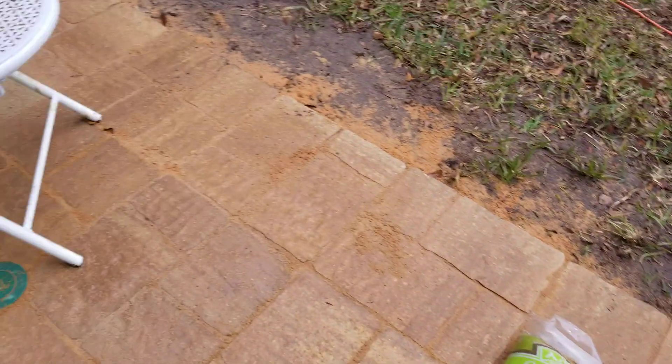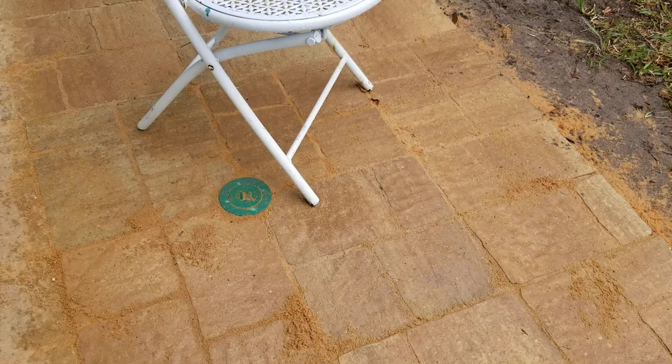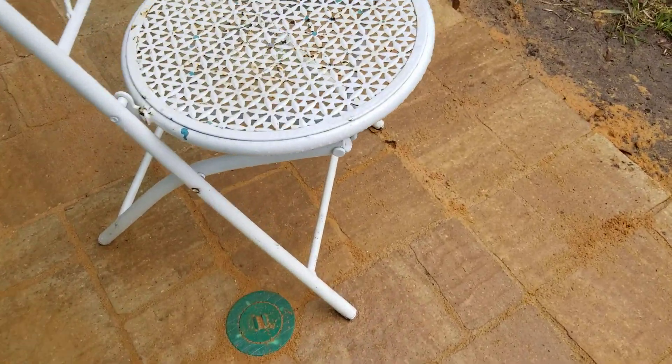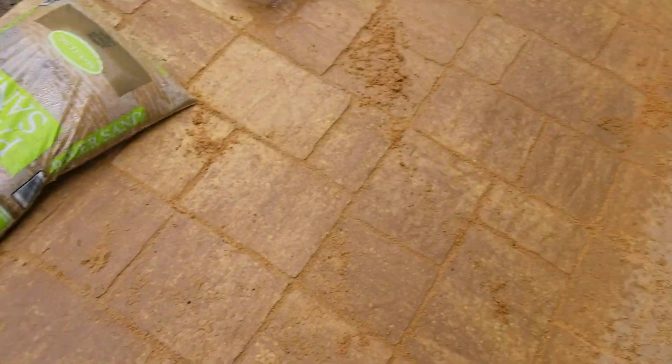What I did is I put pavers down the other day. I also got termite stuff for the house, and what I'll do is notch out the corners of the pavers, then re-dig the hole so the termite plug would fit.